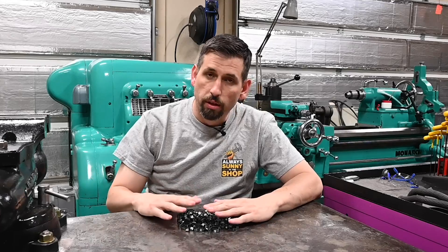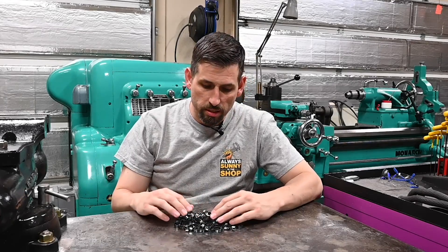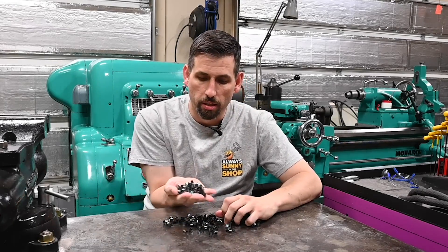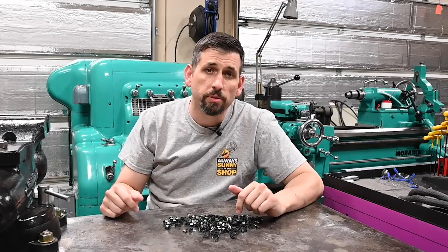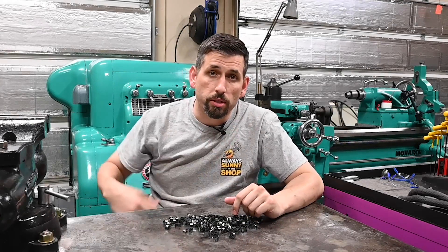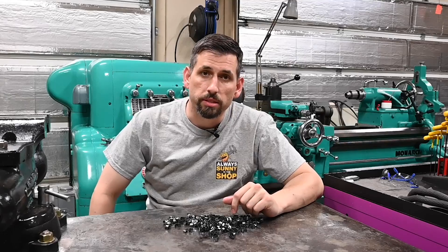Here are some of the pre-project workings that I've been messing with, which you can see are some fairly hefty little chips. So that's one thing we're going to do — make some heavy cuts on the Monarch and see how it does.